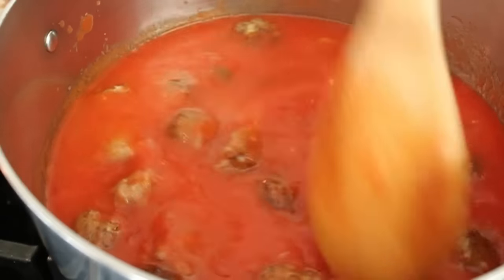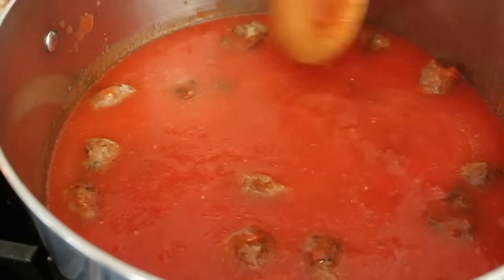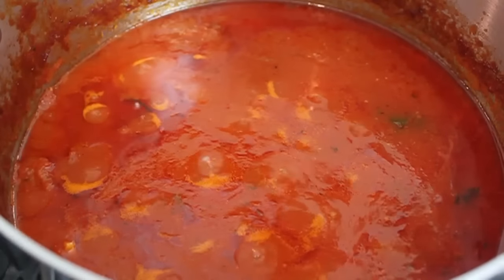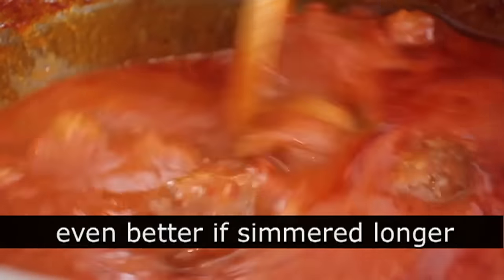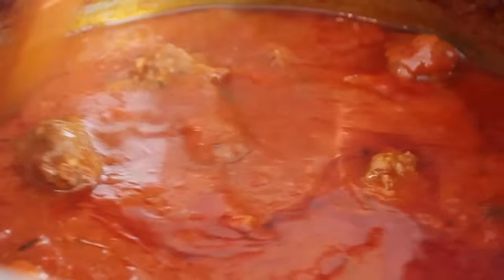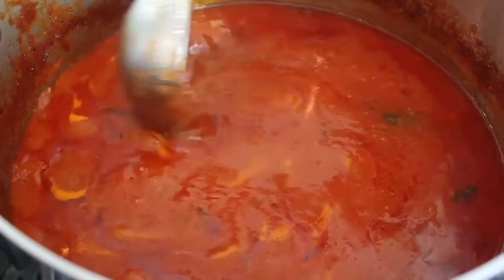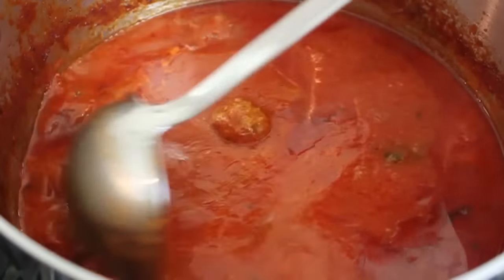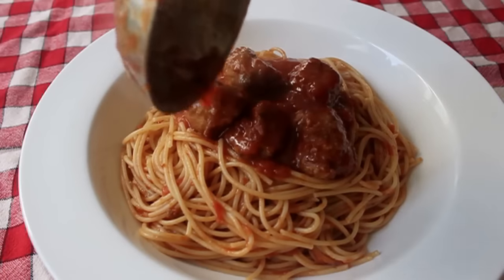If your sauce is already hot, start to finish you can do this recipe in about 35 to 40 minutes. And of course, if you have an extra 15 to 30 minutes, let the meatballs simmer in the sauce a little bit — it's only going to make the sauce more flavorful. Don't worry about overcooking the meatballs or them getting tough; not going to happen. We put it over spaghetti, top it with some extra Parmesan, and dig in.